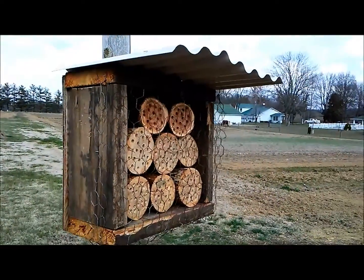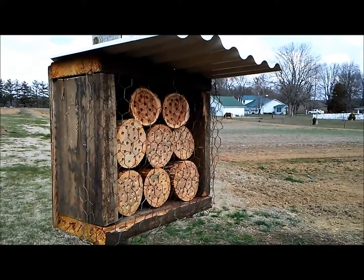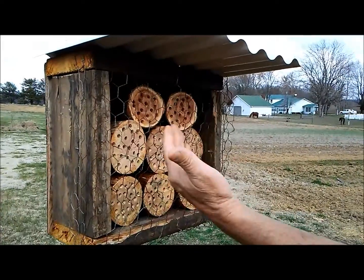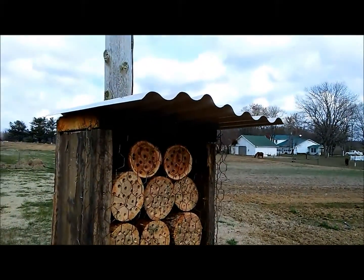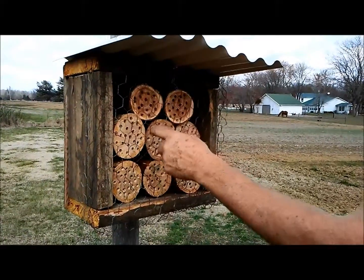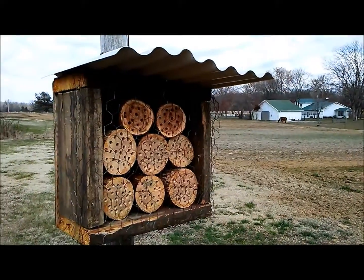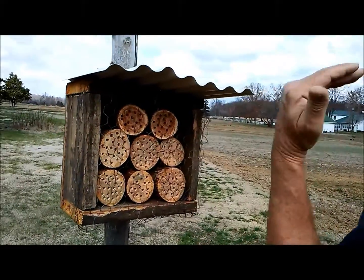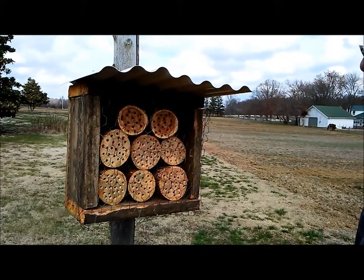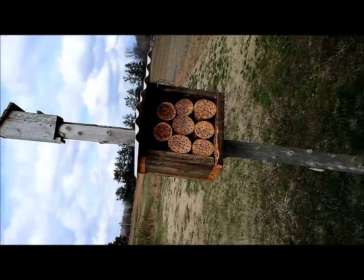What did you make it from and how did you construct it? It's just scrap wood, six inches deep, about 14 inches around — the dimensions really don't matter as long as you have at least six-inch deep tubes. We put a little screen over it to keep the birds away so they won't eat the bees, and then a little cover to keep it from getting too wet. It faces south so the sun warms it up in the morning — that's when the bees emerge.